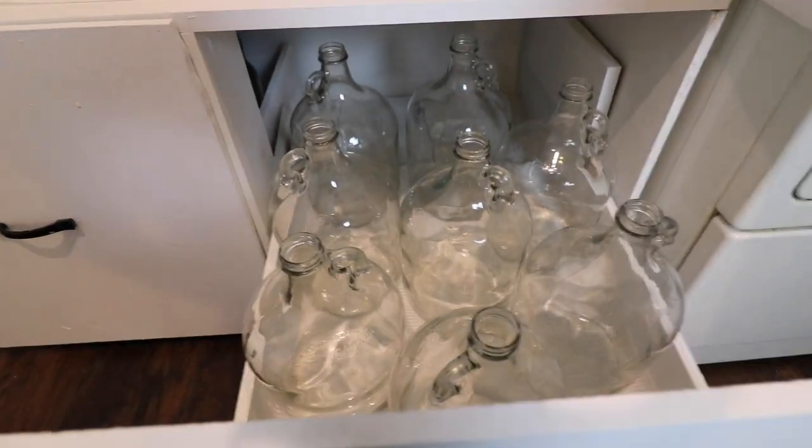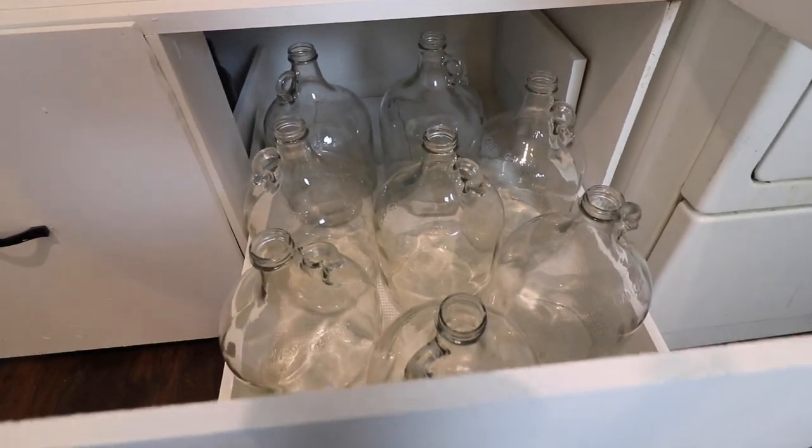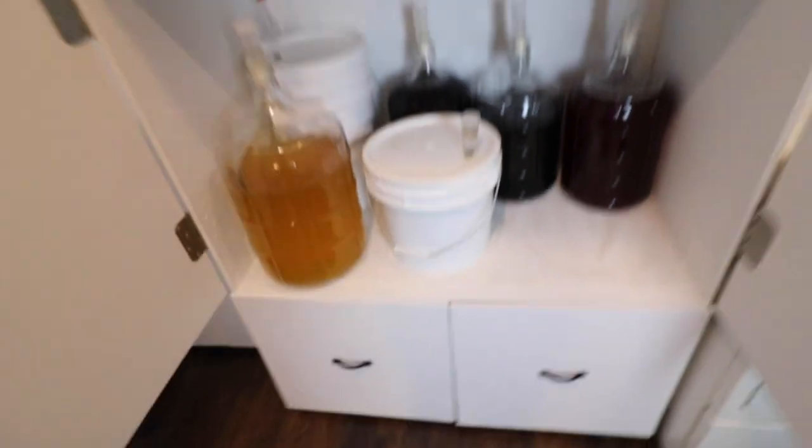It can hold airlocks. Now, with everything you build there's always a hitch to it. The other side is holding a bunch of glassware — carboys that are empty that I'll be using at some point. I'm not saying my craftsmanship is incredible, it's got some problems. But it's been really nice because I can hold a bunch of things to ferment.